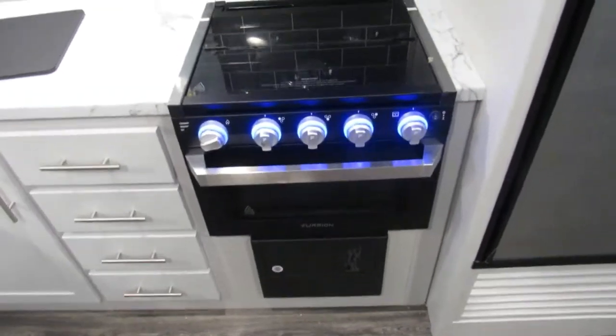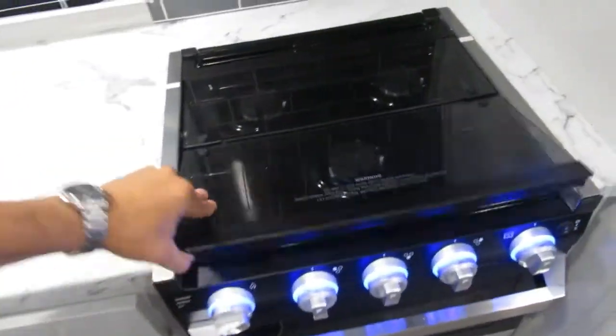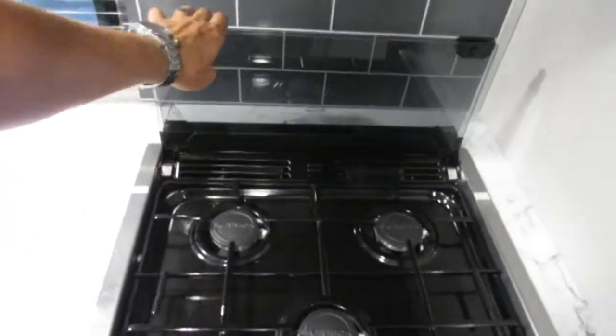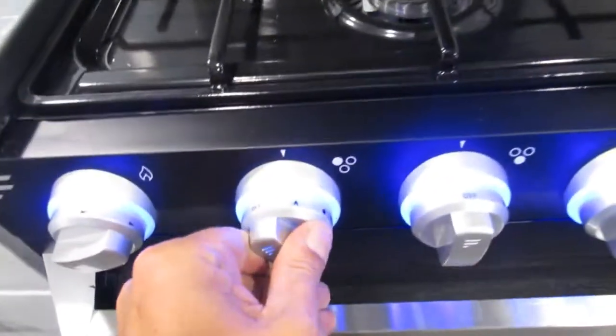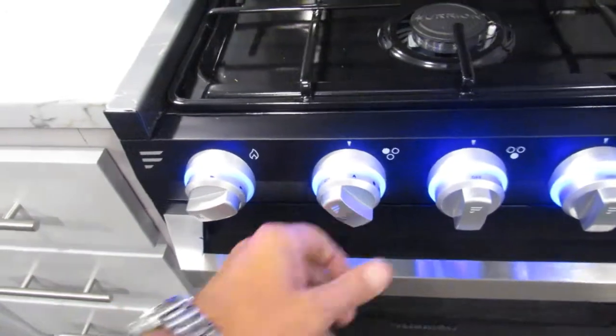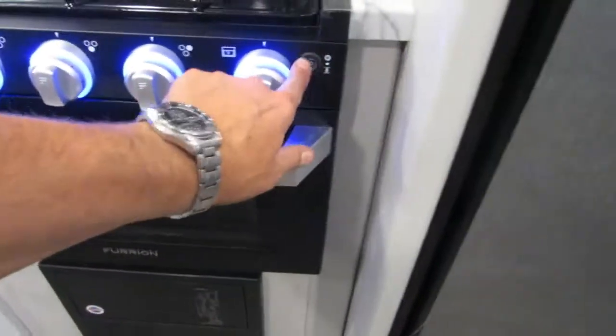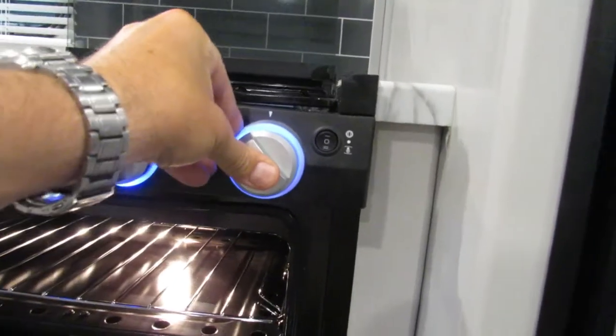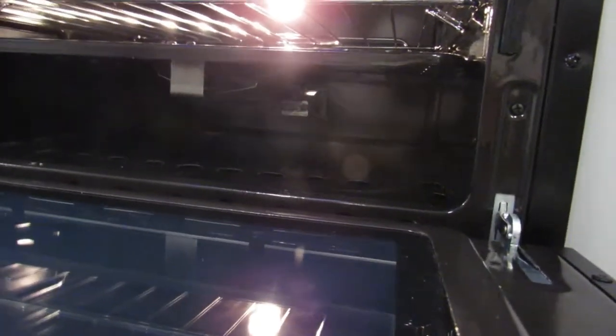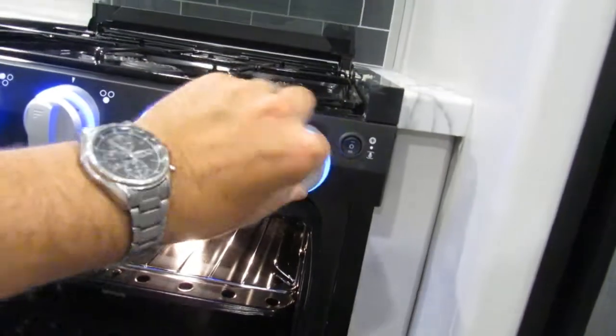Everything's sparked on this stove top and oven. You just turn it on to the flame, do your spark, and it lights right up. Push this button all the way down and it turns on the oven light. You will have to hold in the pilot for the oven and then use your sparker — let it light up, let it warm up for a second, then let off. And then it just turns right on.